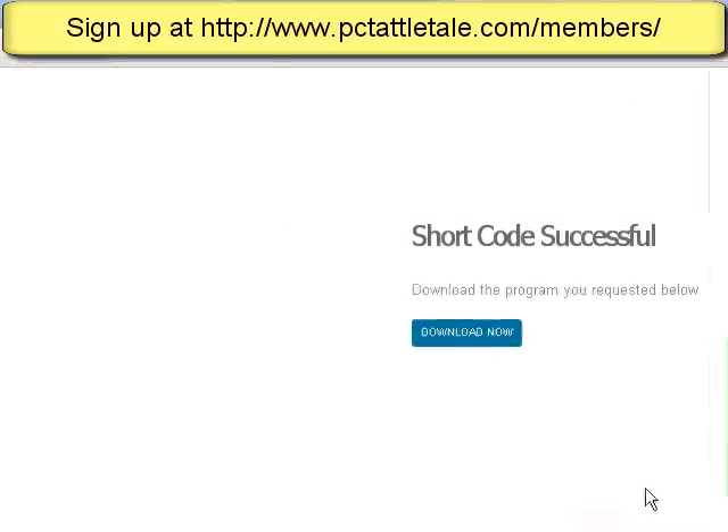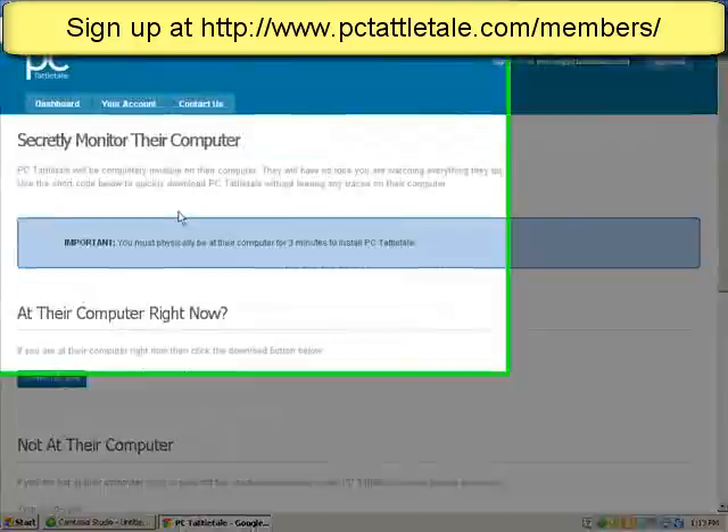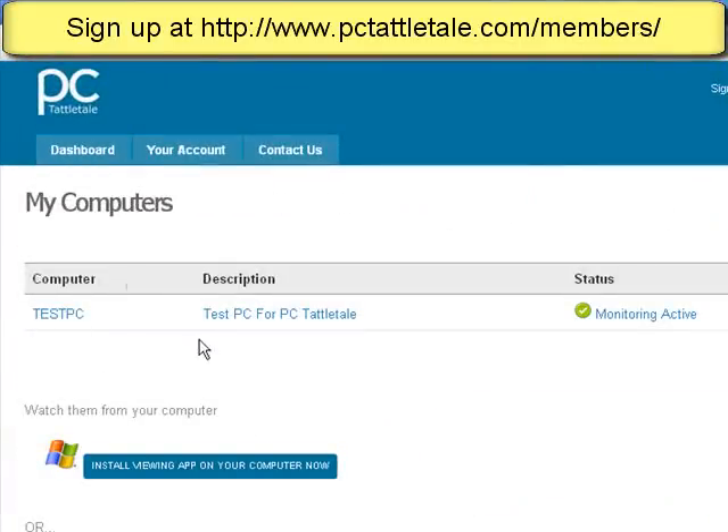That allowed PCTattletale through the firewall. And now I can be anywhere in the house on a different computer, or from my iPhone or Android phone, and I can see everything that's going on on this desktop right now. That's all there is to it. So you can go back to your computer and just click Dashboard. And I can see it's Test PC — Test for PC Tattletale — it's monitoring.